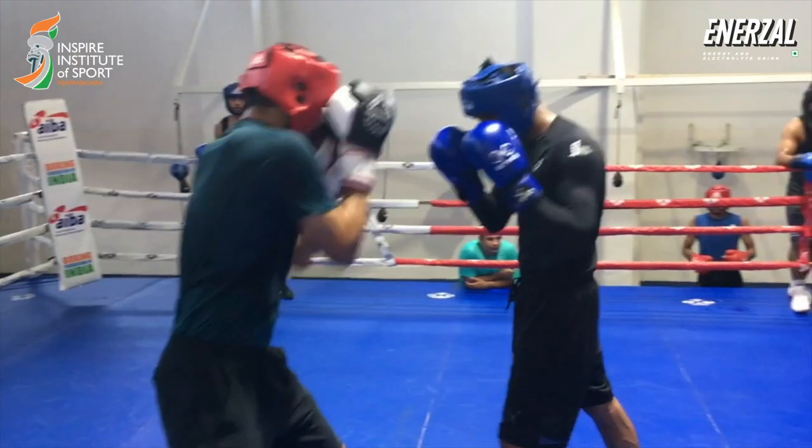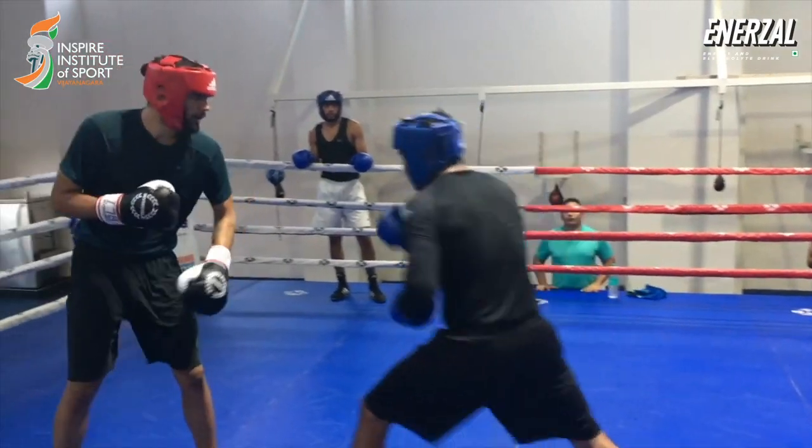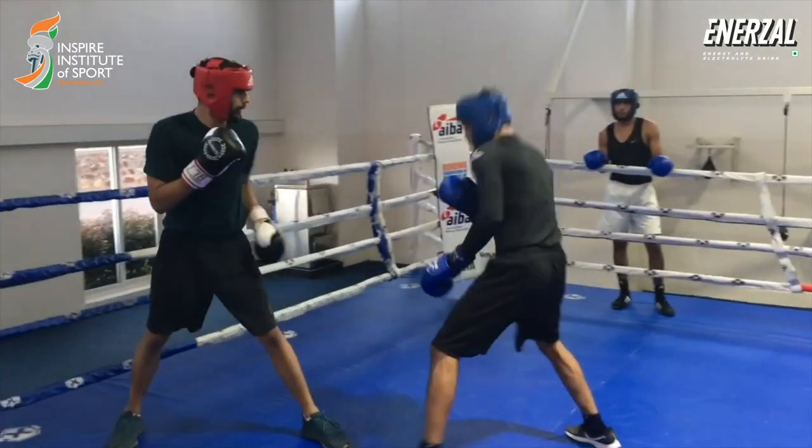When I am well hydrated, I can perform well. And with Enerzol, I can keep my energy levels up and avoid any muscle cramping after a hard training session. After coming to IIS, I learned that optimal hydration is very important.